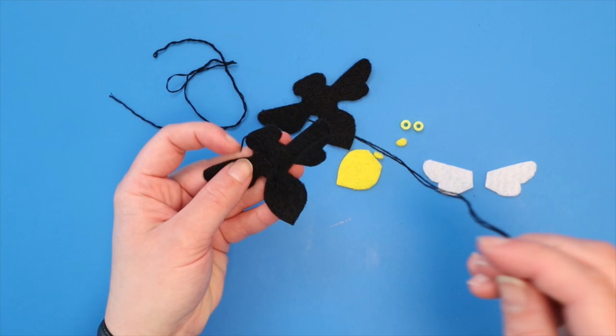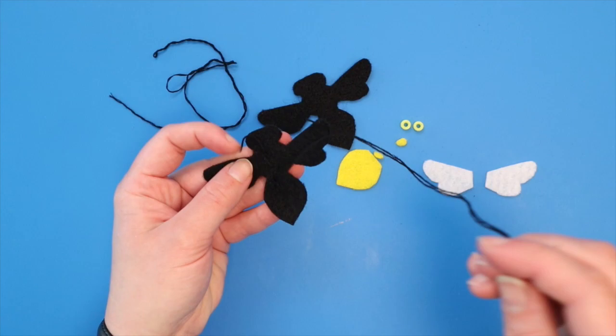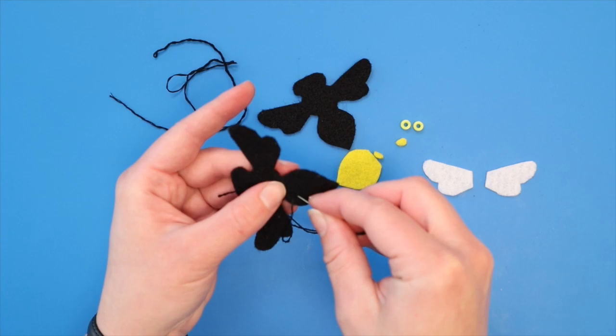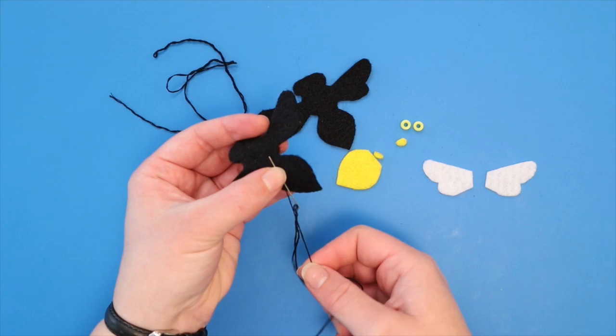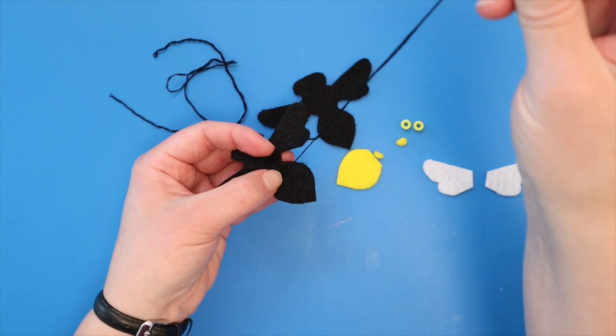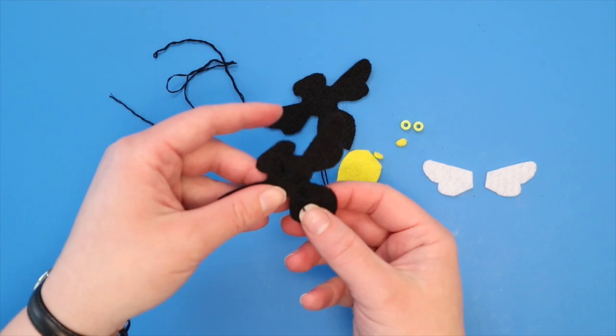The easiest way to make the knot is to put the needle into and out of the fabric so that the point of the needle is sticking out near the thread coming out from the opposite side of the felt. Then wrap the needle three times with your thread and pinch the wrapped part down onto the fabric. With your other hand, pull the needle through the wrapped threads until it tugs — this will leave you with a knot. You can practice a few times on a scrap piece of felt if you need to. Cut off your thread, leaving a short tail.